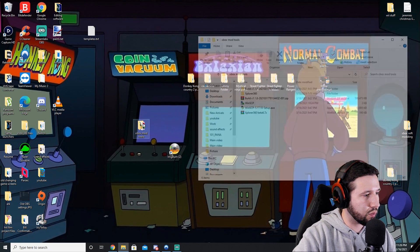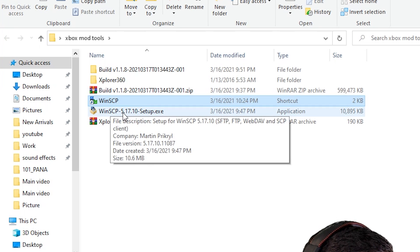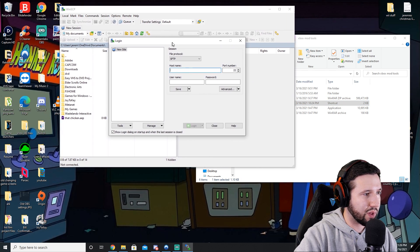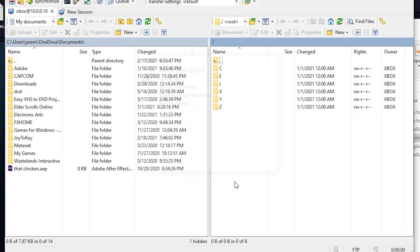To finish this all up, go into the folder we created earlier and run the WinSCP file. I already did the setup so I have the application ready. Once you have that done, open it up and it's going to ask for login information. Select FTP — the host name is the IP of your Xbox, which is displayed on your home screen. The default username and password are both 'xbox'. Go ahead and hit login and you'll see that you're right in. The left side is your PC, the right side is your Xbox.